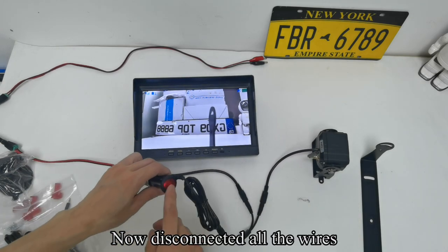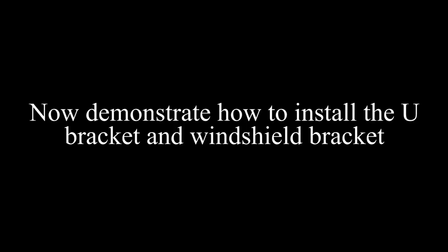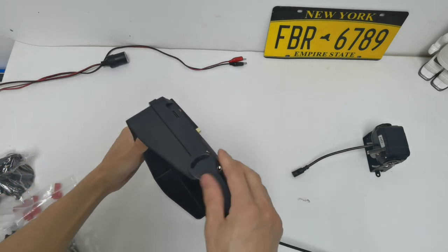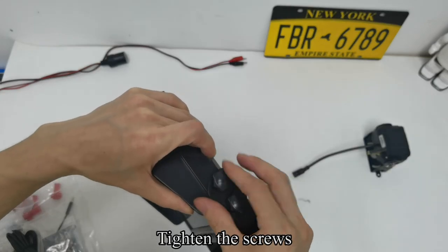Now disconnect all the wires. Align the bracket with the hole on the side of the monitor. Fix the monitor and bracket with screws and tighten them.